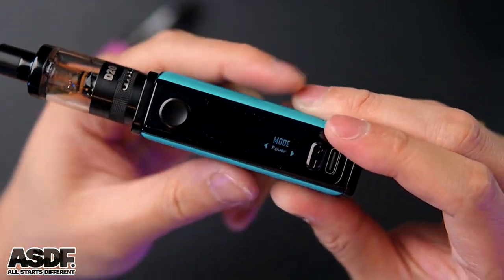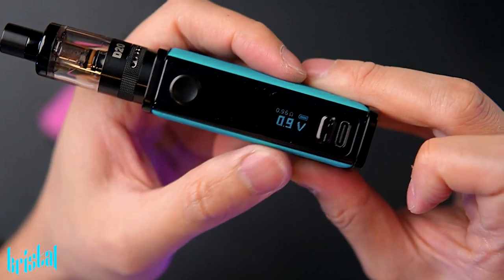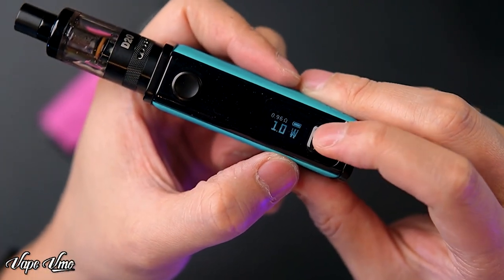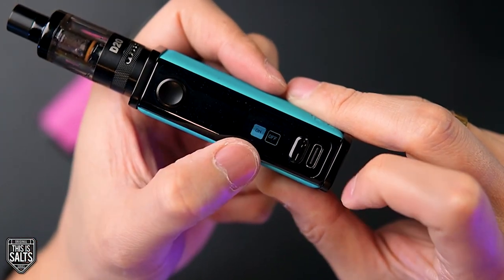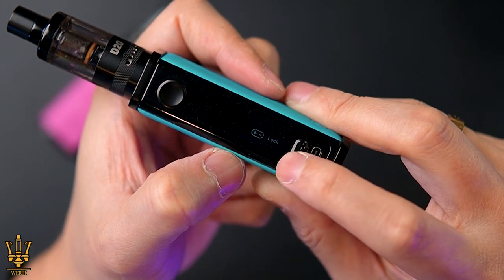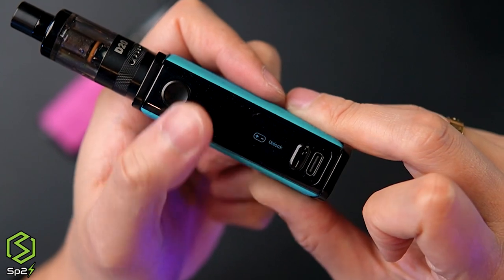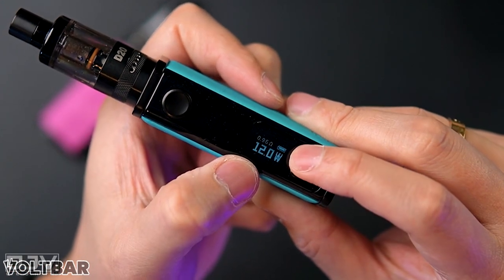Press three times to go into settings — the screen is a little bit dark. Right here you can choose power mode or voltage mode. You press enter and it becomes volt mode where you can adjust the voltage. Press three times again to go back into settings and switch back to power mode. There is also a screen setting you can turn on or off. Press the two buttons together to lock the device — when locked you can't adjust wattage but you can still fire.